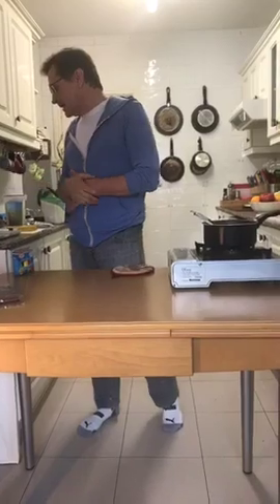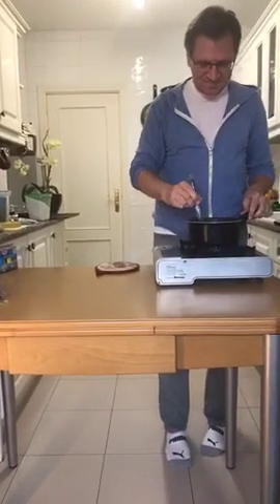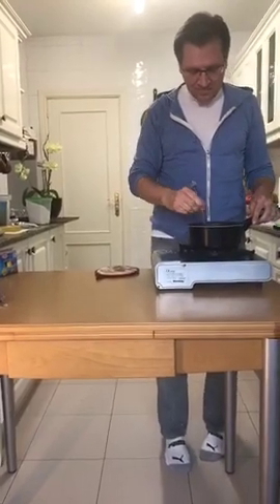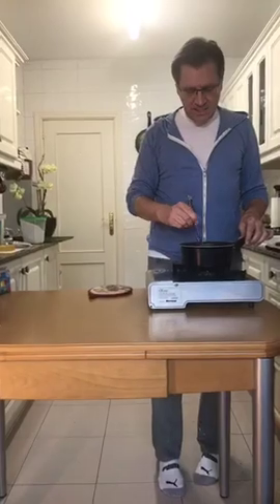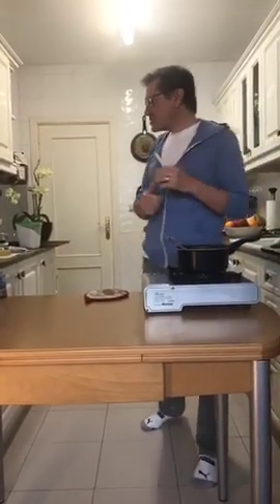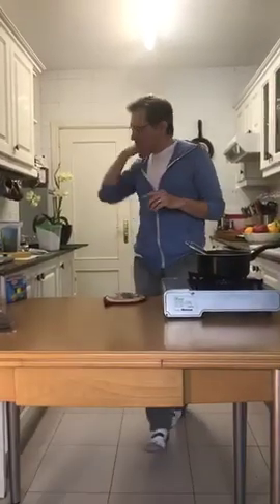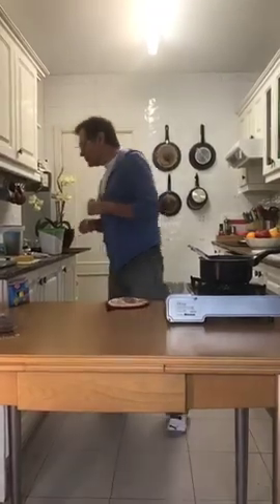A viewer asks what my favorite gummy bear is — I'm not a big gummy fan. Dennis, what's your favorite gummy? He likes apple. I don't have any apple flavoring. The other day I did mint and lemon, and today we're going to do orange and lemon, and we're going to use orange and lemon food coloring.